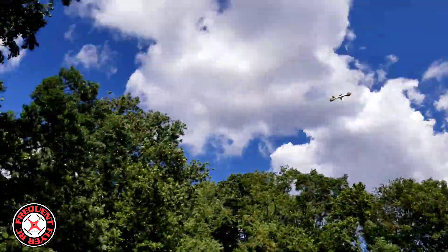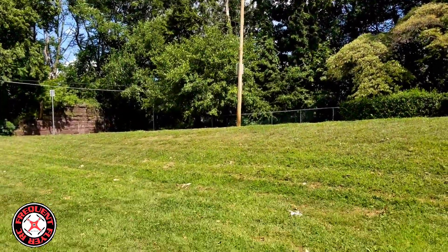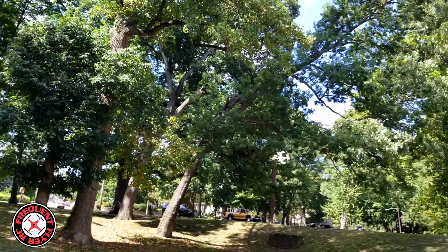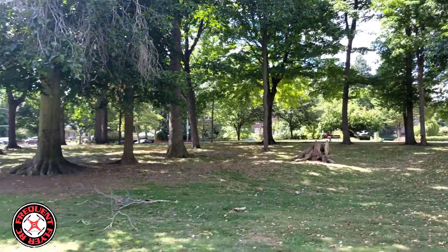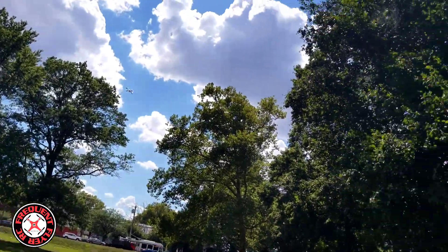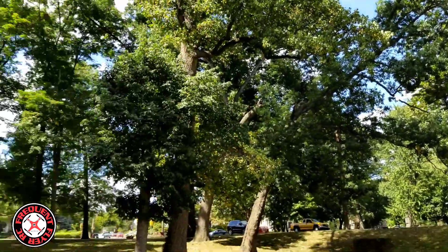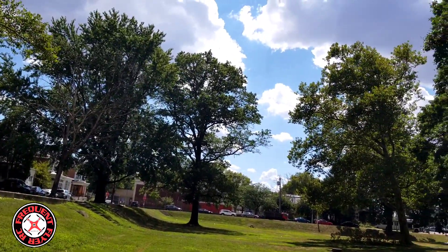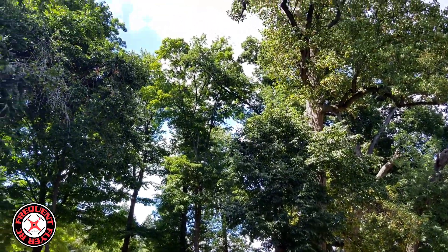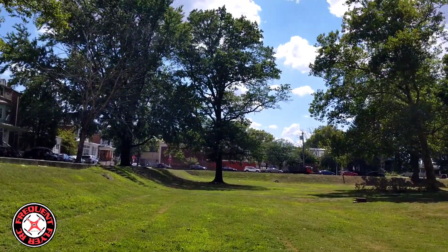I'm at full throttle here, guys. I think I might have to limit the pitch on this thing — set a separate model number for it and just limit the pitch, limit the elevator. The aileron is pretty deep too, but I think I like the aileron deep like that. If the motors were a little more powerful, I think this deep pitch would be better for it. Maybe I'll just upgrade the motors on it.